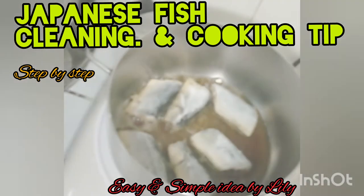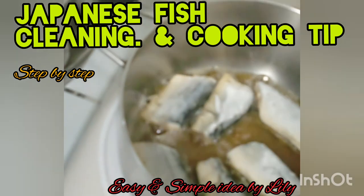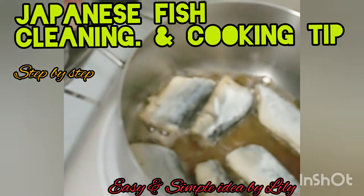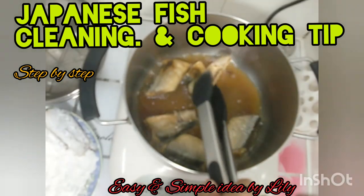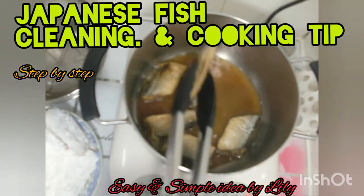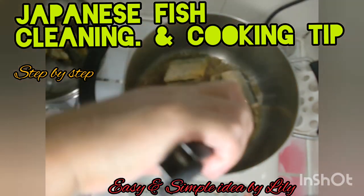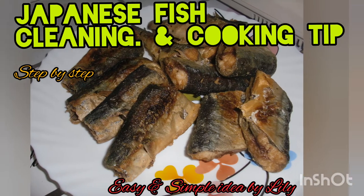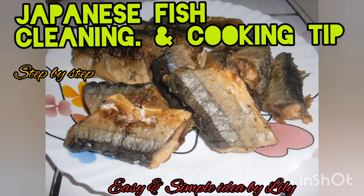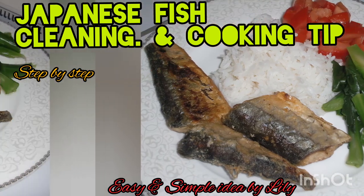You have to cook the fish. You have to make a fish fry. I'll coat it with the rice flour. You can eat — could be nice. I have to cook this time.